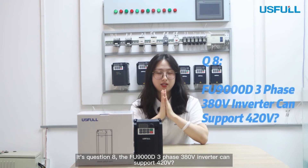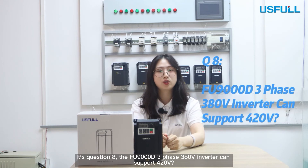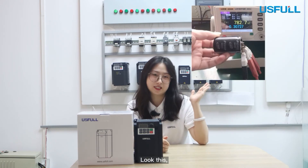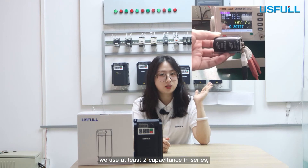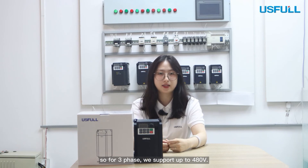Question 8: The FU9000D can support 420V. We use at least 2 capacitors in series, so for 3-phase we can support up to 480V.